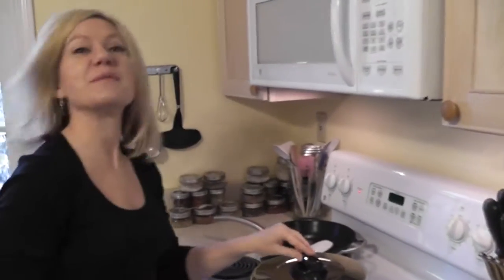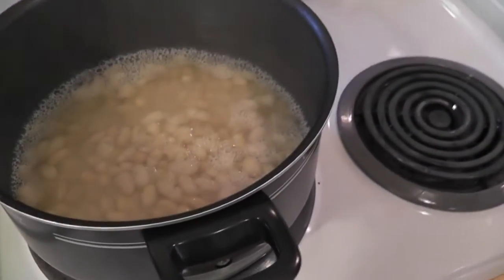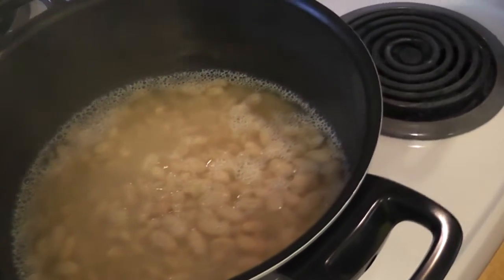Come have a look at the beans. It's been about an hour and 15 minutes for my beans — you'll test yours along the way. They're simmering away, and I'm turning them off.